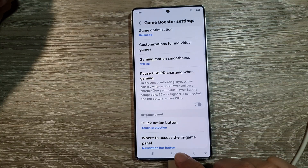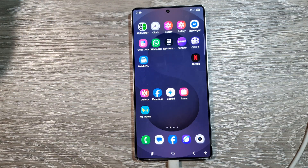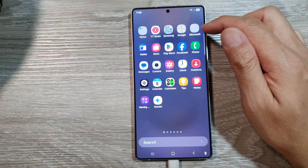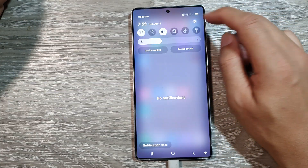First, tap on the home button to return back to the home screen. And from the home screen, swipe down at the top to open up quick settings. Now in here, tap on the settings icon.